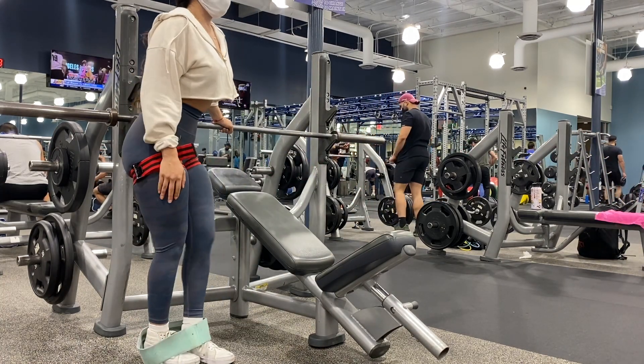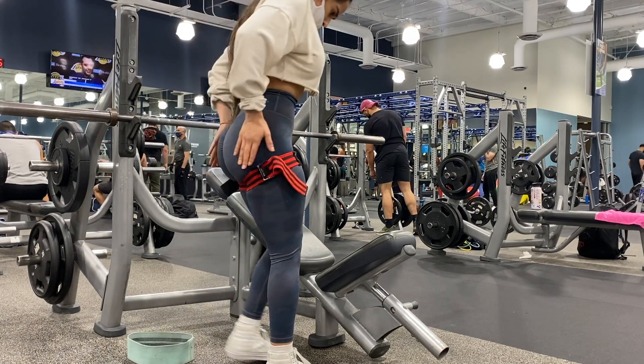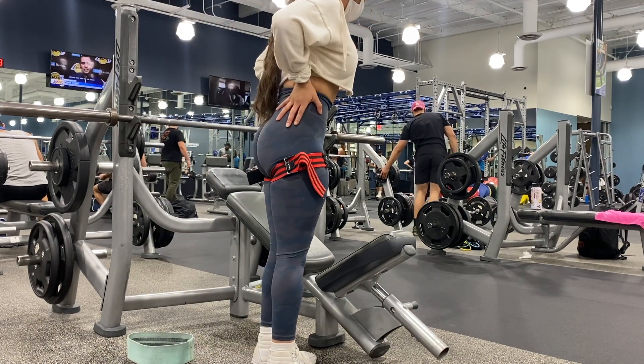I like squeezing my glutes after certain workouts for about 10 seconds just to make sure I'm feeling that tension.